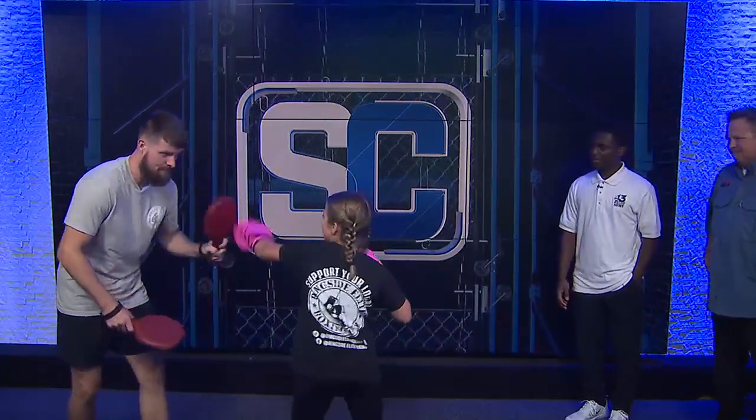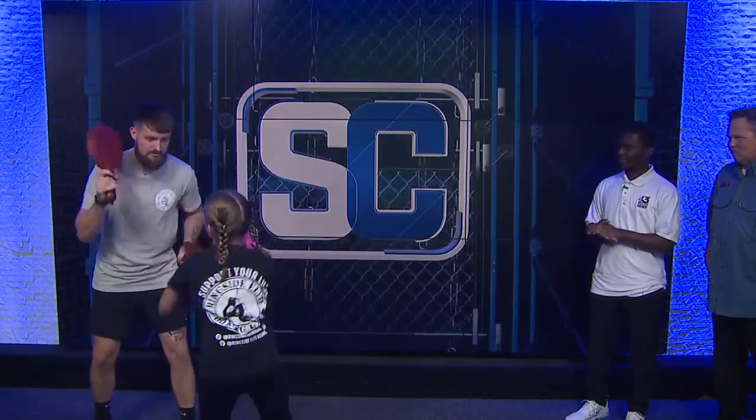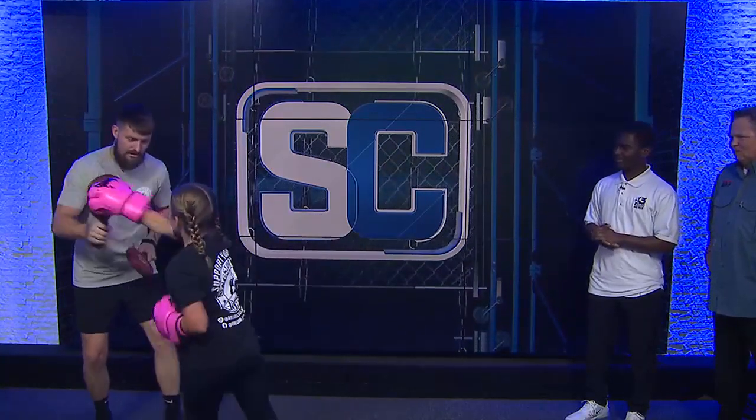Jeff. One, two, one, two. Jeff. Double Jeff, two. Good.